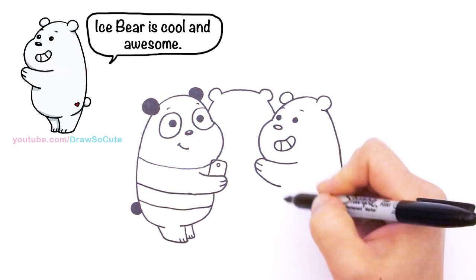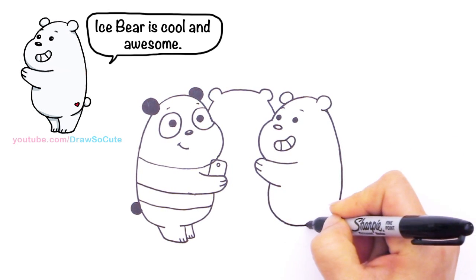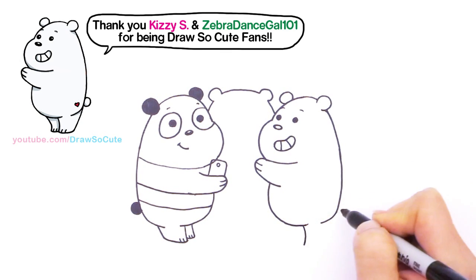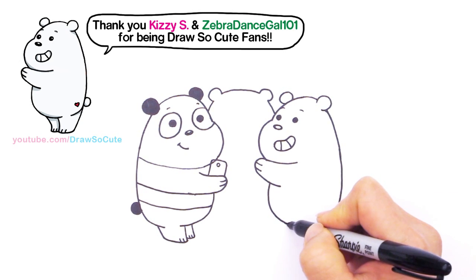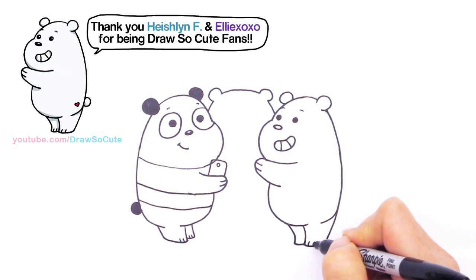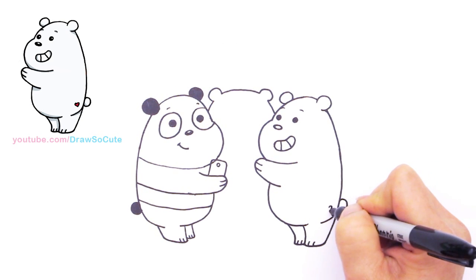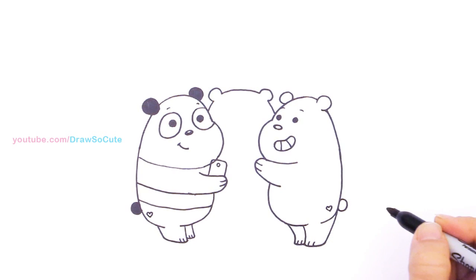Now we're going to draw the tummy again — come around and bring this to the same height. We're going to draw his feet: come down and out, continue this all the way down, and connect it. Same thing for the back — out and connect it, just a little bit higher. And some details and his little tail. He's white, so I couldn't resist — I've got to give him a heart right here because he's Draw So Cute. He has to have a heart on him.